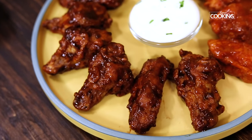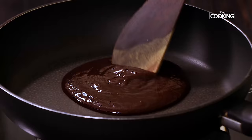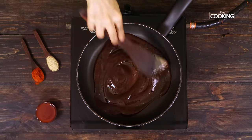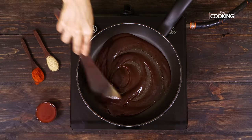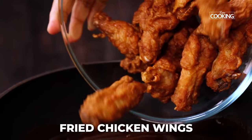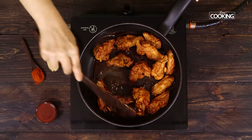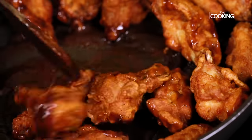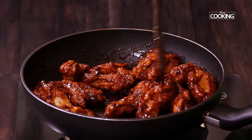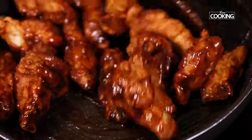Next I'm going to make the barbecue chicken wings. To the pan, add half cup of barbecue sauce — this is a store-bought sauce you can find in any supermarket. The barbecue sauce has a very mild sweetness and a lovely smoky flavor. Toss in the chicken wings and mix everything well, making sure the wings are coated with the sauce. These two flavors are just absolutely amazing. Once coated, remove from the pan and serve them hot.